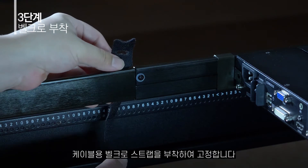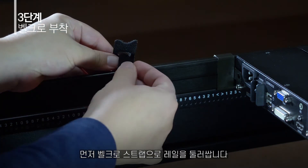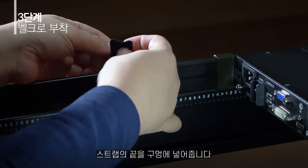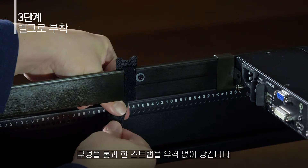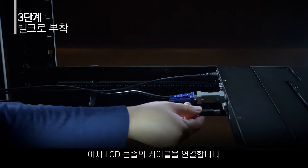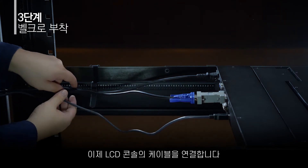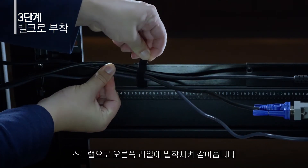Step 3: Attach a Velcro cable management strap. First, wrap the strap around the rail and insert the narrower end into the opening. Then pull the narrower end to wrap the strap tightly. Finally, wrap the wider end of the strap as shown here. Now you can connect the LCD KVM cables and collect all cables and strap them to the right-hand side of the rail.